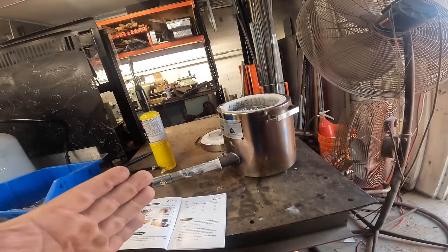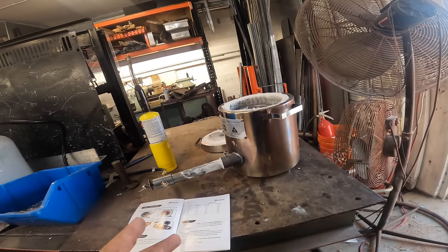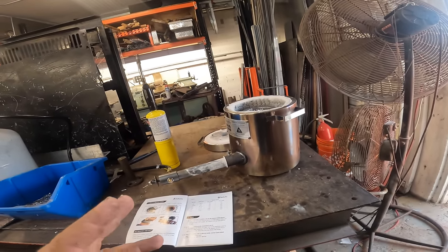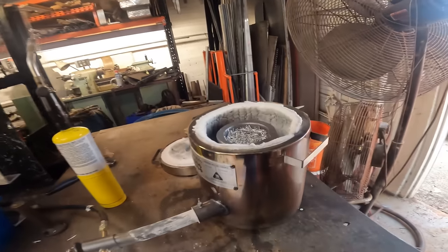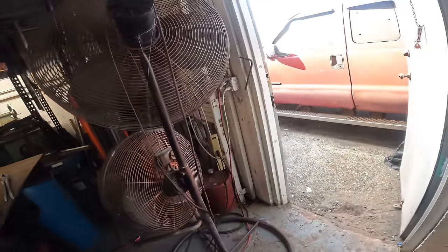Today we're going to attempt to melt this. The first time we tried to melt something was copper — it was not successful. I think I just didn't leave it in there long enough; it looked like it was getting ready to melt. But today, hopefully we'll have no problem melting this, so we'll get this cooking.